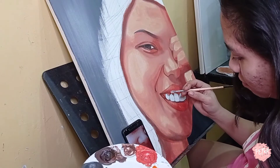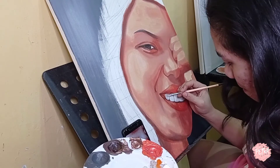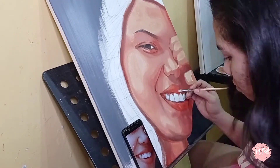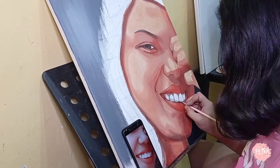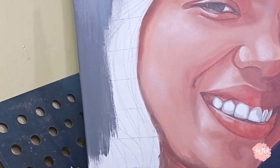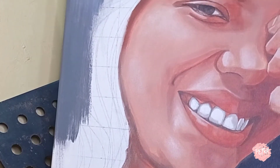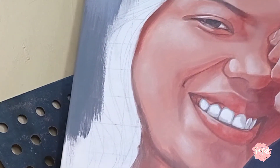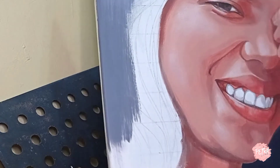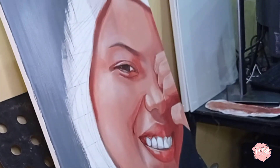I'm mixing some light gray for the teeth and applying it to the parts where there are shadows. I actually failed to film the parts where I put some more light colors and whites to blend all the paints together — I just added some whites and put them on the parts where the light hits.